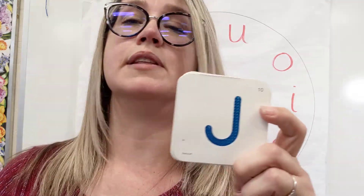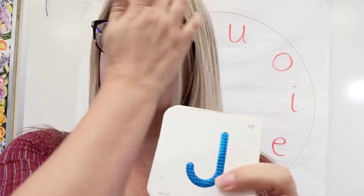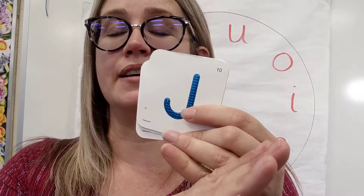Letter J sounds like 'juh.' Was that long or was that very fast? Juh — that was really fast. We couldn't make our breath go long on that one. How about Z? Zzz. Can that one be long or was that fast? Zzz — that would be a long one if we wanted to. How about X? X — could that be a long stretched-out sound or was that fast? That was fast.